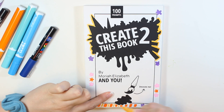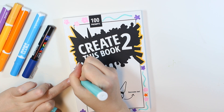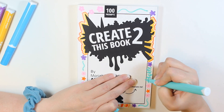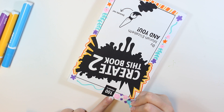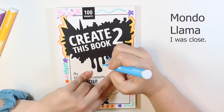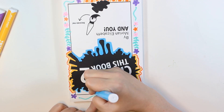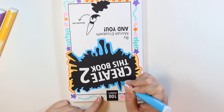I believe Mariah Elizabeth just released a Create This Book 3 as well, so I'll probably be ordering that soon. I am doodling some flowers using my paint markers. I found that the paint markers work really well on the cover of this book. I'm using both my Posca paint markers and the Mono Londo brand from Target paint markers — however you pronounce it — and they're quite inexpensive.